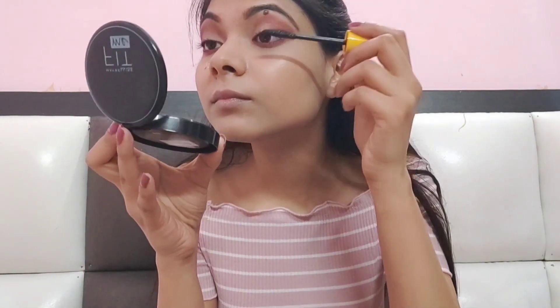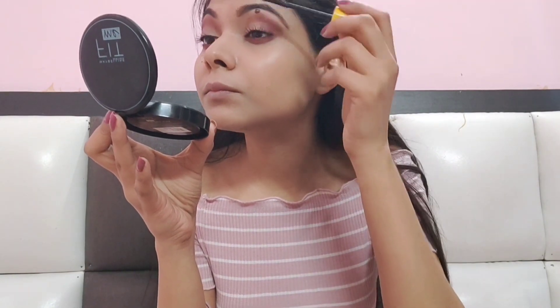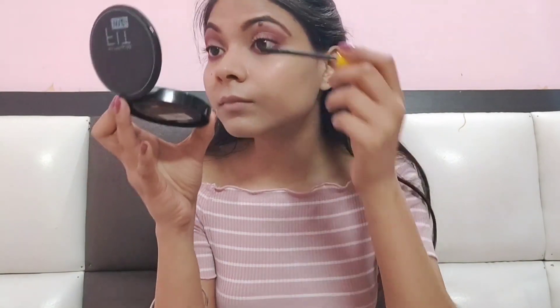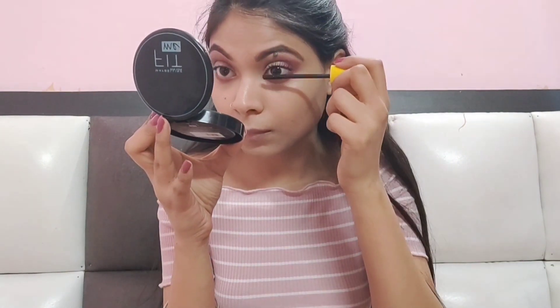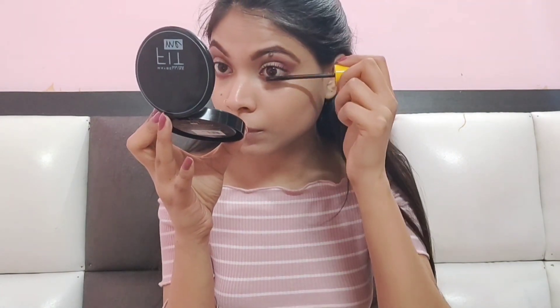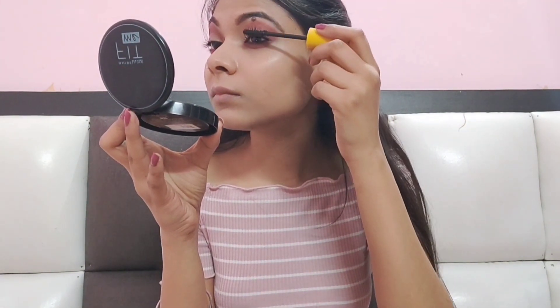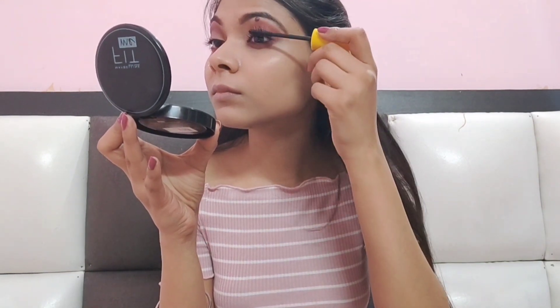For mascara, I have Blue Heaven mascara. I am applying it on both the lower lashes and upper lashes — apply it well. Mascara is one of my favorite products. Do let me know in the comment section what your favorite product is. Both eyes are done — one was done off camera.